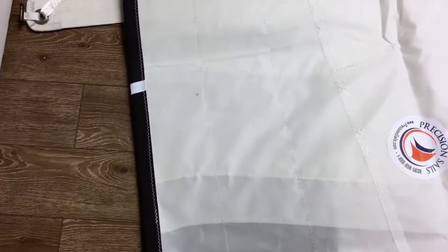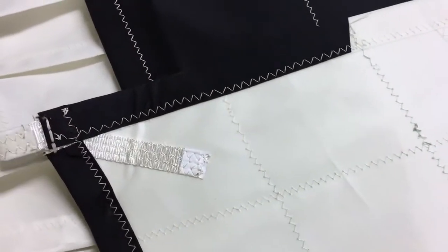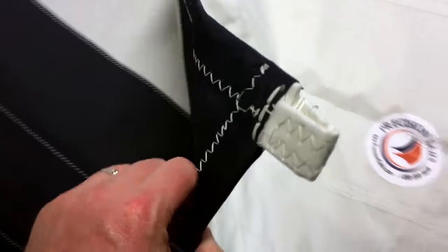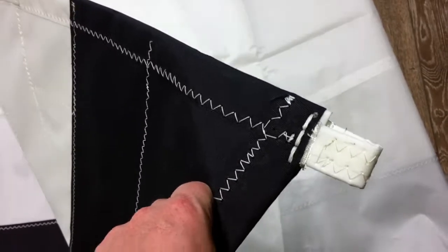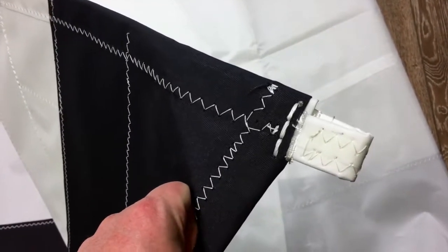I've got another sail underneath here, but I just want to show you this tack corner — it's webbing, not a pressed ring. This is something we do that not everyone does. Because it's a furling system, webbing is a much better way to go, since that first turn is going to be a lot tighter and it won't cause any damage to the ring.